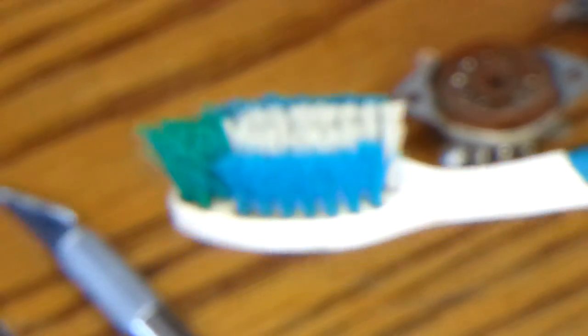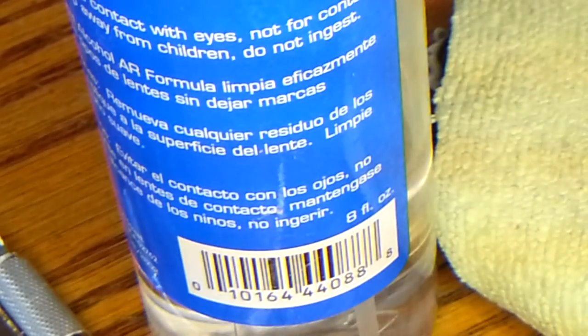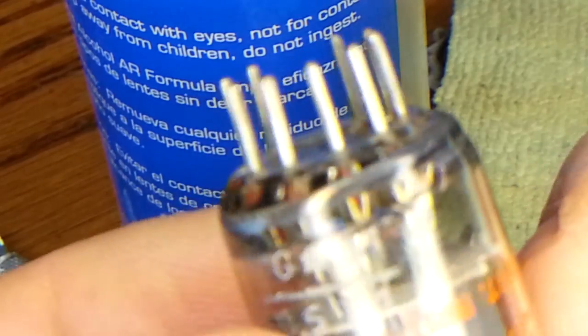Once you're done with that, take a toothbrush and some Walmart eyeglass cleaner — that's what I use, works great. Spray that on your toothbrush, and keeping the microfiber towel tight to the tube, give it a nice cleaning all the way around. Then you can take it out of the microfiber towel and just wipe off the excess on the bottom. And now you have a tube that is totally clean all the way around.